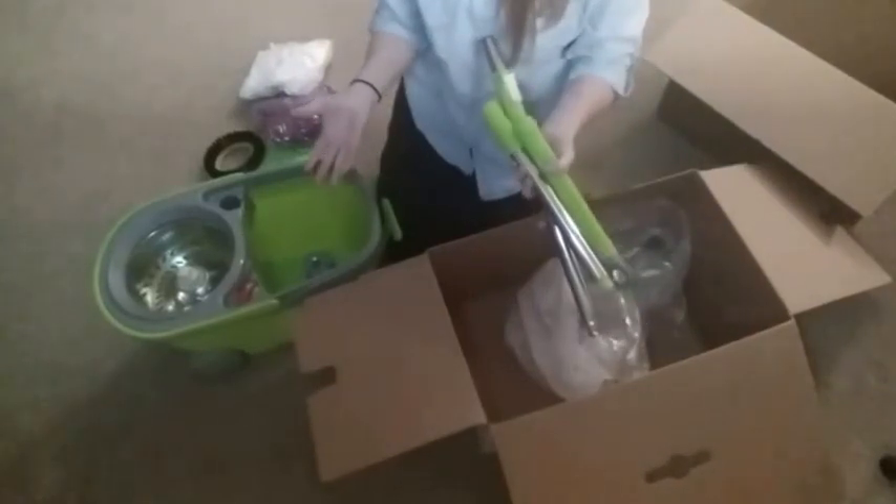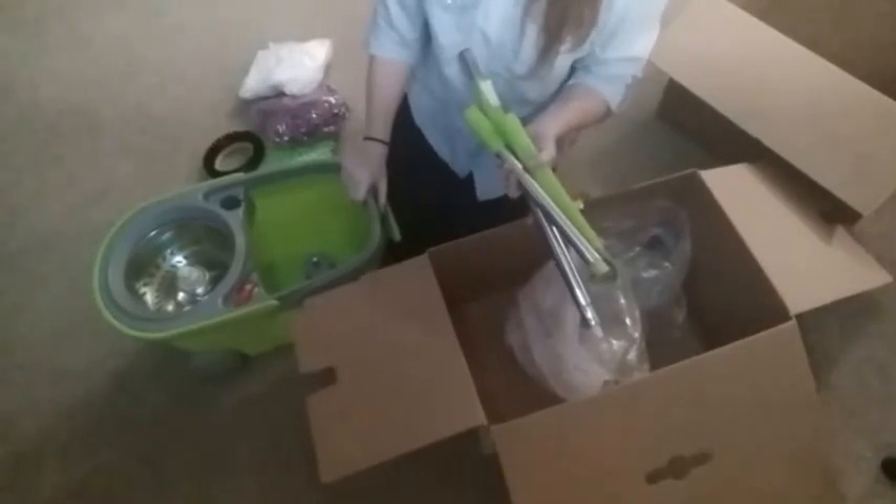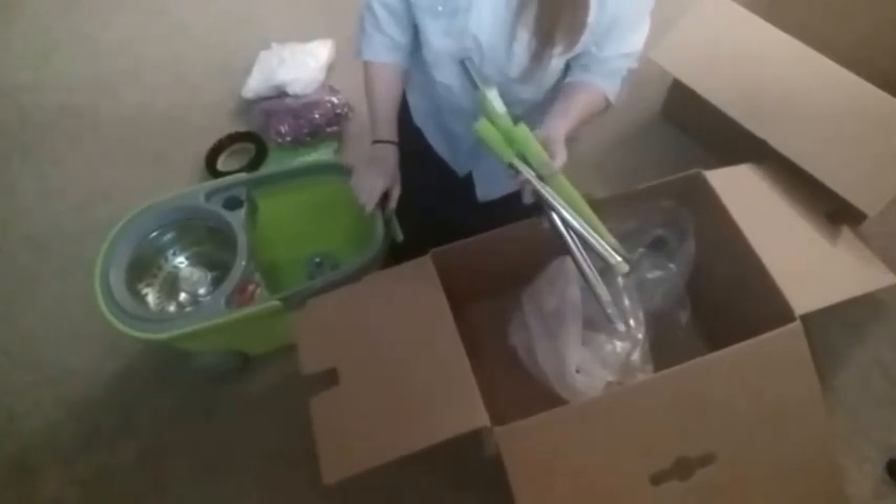Alright guys, well that is the spin mop from Green Direct. I hope you liked the video. I hope you'll join us next time and I hope you have a great day. Thanks for watching. Bye!